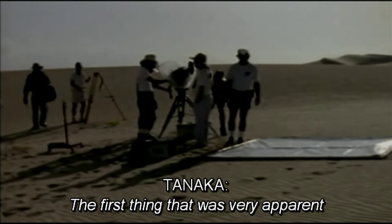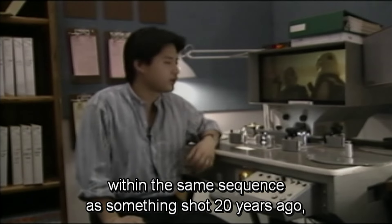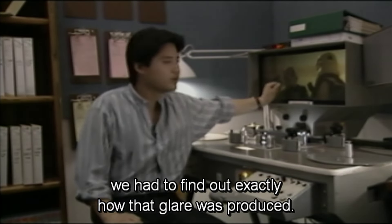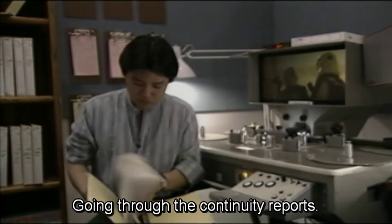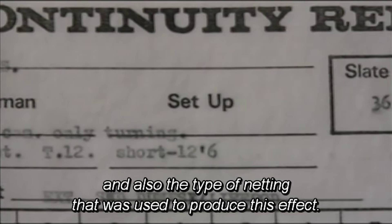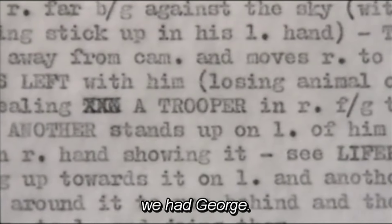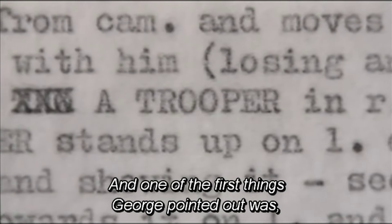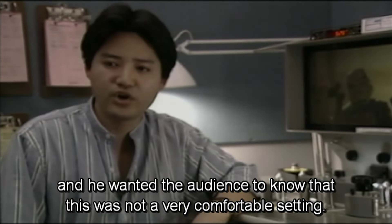The first thing that was very apparent was the glare on the stormtrooper. If we were trying to match two new shots within the same sequence to something shot 20 years ago, we had to find out exactly how that glare was produced. We went through the continuity reports, which gave us information on lens, focal length, T-stops, and the type of netting used to produce this effect. Unlike a restoration project like Wizard of Oz or Vertigo, we had George. And one of the first things George pointed out was, 'I remember this shot.' He had an aesthetic reason for adding a filter specifically for this type of glare — he wanted it to feel hot, and wanted the audience to know this was not a comfortable setting.